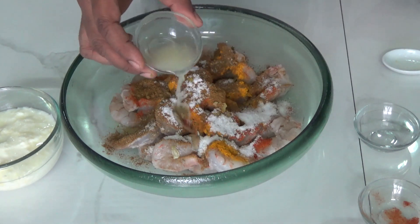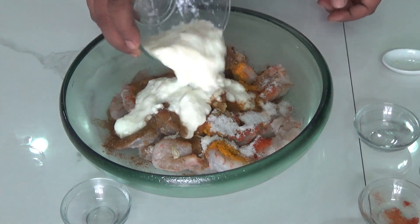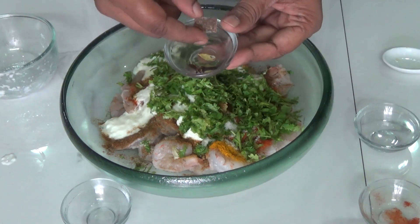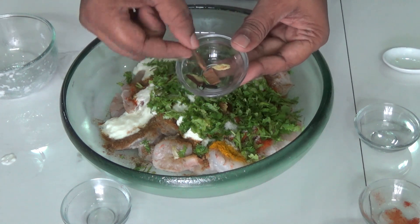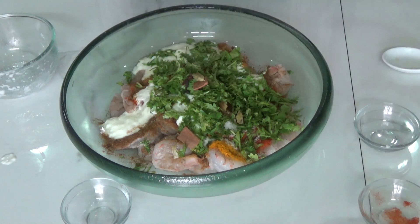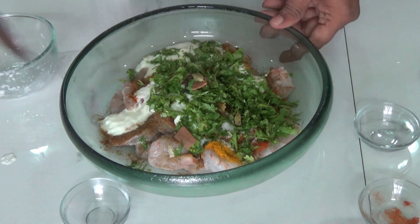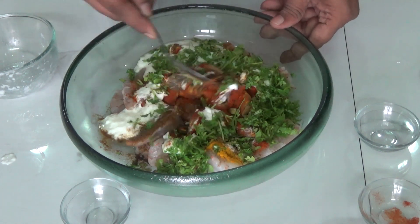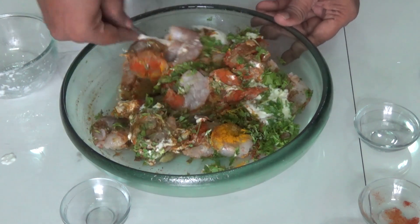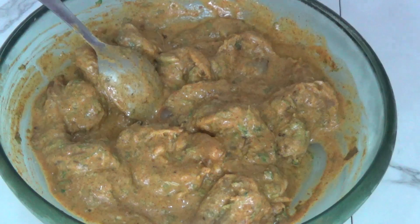Juice of a small lemon, three-fourth cup of yogurt, and coriander — coriander goes well with the prawns. I took two cloves, two cardamoms, and two small sticks of cinnamon. Be careful while adding these spices because prawns are already heating for the body, and more spices make it even more so. Mix well together so that all the spices nicely coat the prawns.